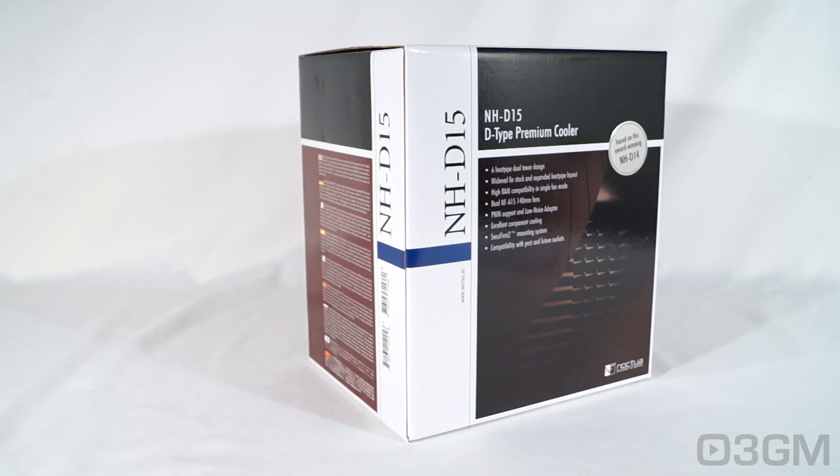Let me go over some of the features. Six heat pipe dual tower design, widened fin stack and extended heat pipe layout, high RAM compatibility in single fan mode. It comes with two NF-A15 140mm fans, PWM support and low noise adapter, excellent component cooling, the new SecuFirm2 mounting system, and is compatible with just about any socket on the planet.